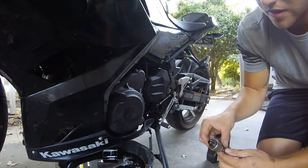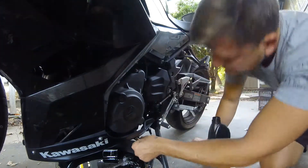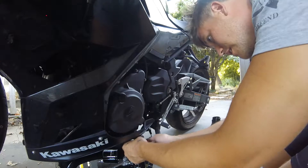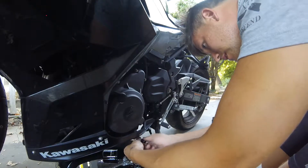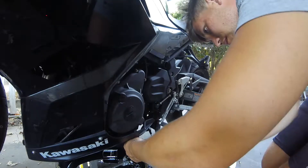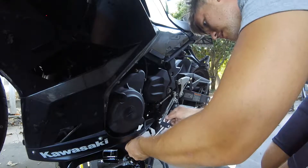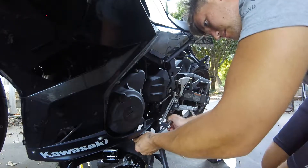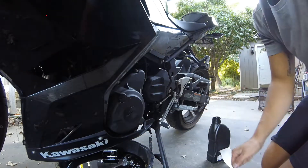You're supposed to put a new crush washer on this thing but I have it and it hasn't leaked. So make your drain plug snug — not over-tightened.